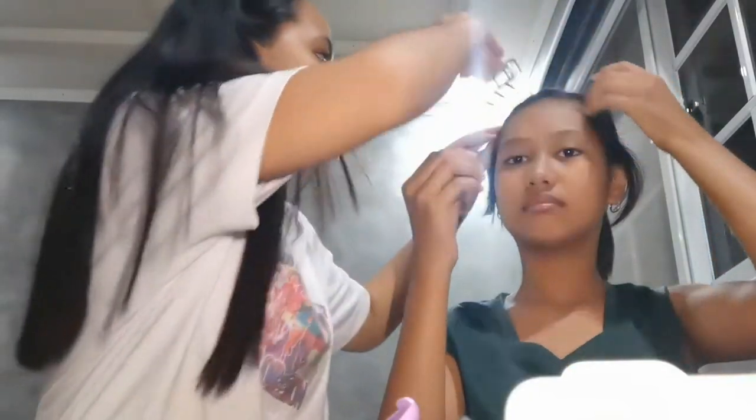That's all we got, so let's just start, guys! First I'm going to tie her hair because it will be hard for me to put makeup if her hair is all over. Go tie your hair — you're already old enough to do that by yourself. While she's styling her hair, I'm going to prepare. First I'm going to put foundation using the brush.